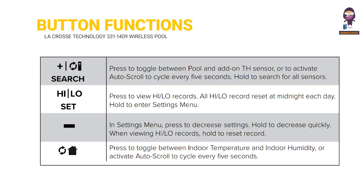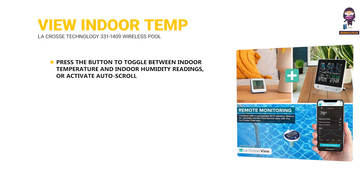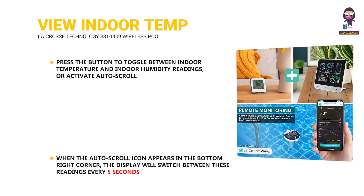Button functions. View Indoor Temperature and Humidity: press the button to toggle between indoor temperature and indoor humidity readings, or activate auto-scroll. When the auto-scroll icon appears in the bottom right corner, the display will switch between these readings every 5 seconds.